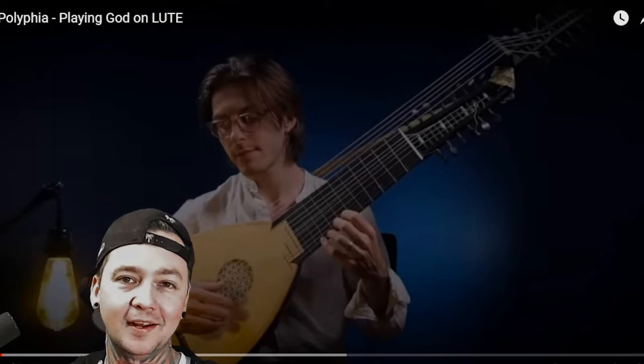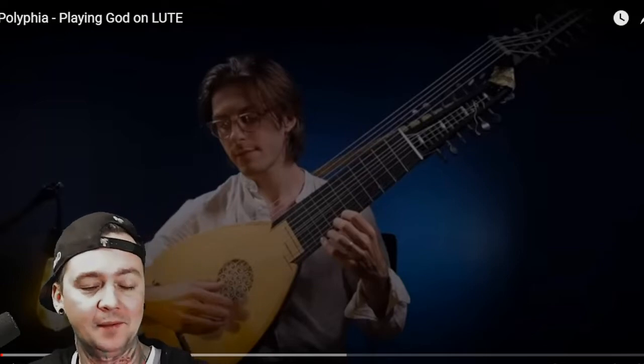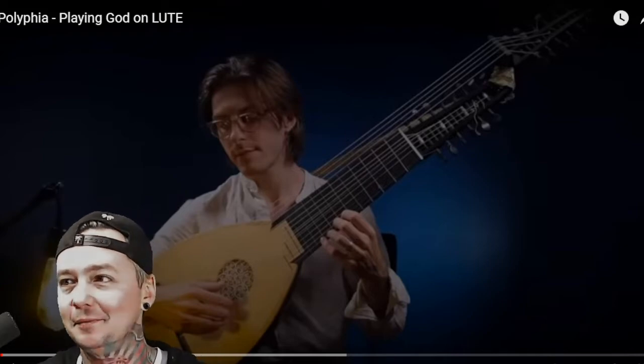It's a very complicated song as it is — I think he made it even a little more complicated. Please support him, follow him on Instagram, and kindly consider clicking the subscribe button so you never miss any of these. Here we go.